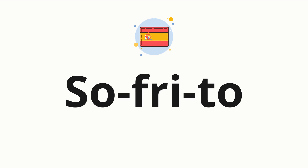Now let's split the word into syllables, and then pronounce each syllable one by one. So. Free. Too.